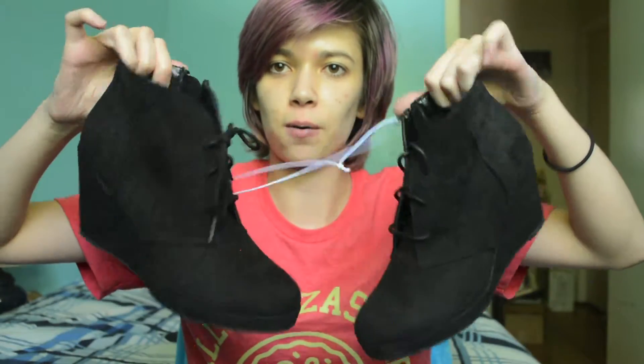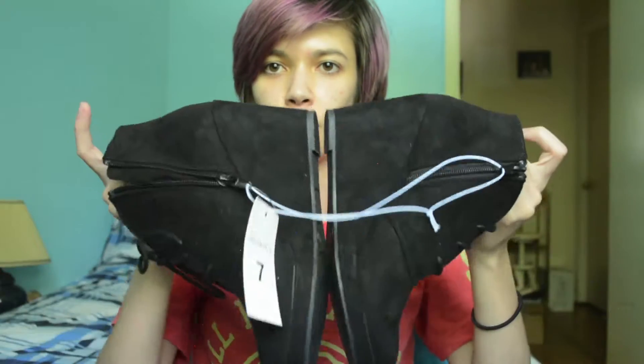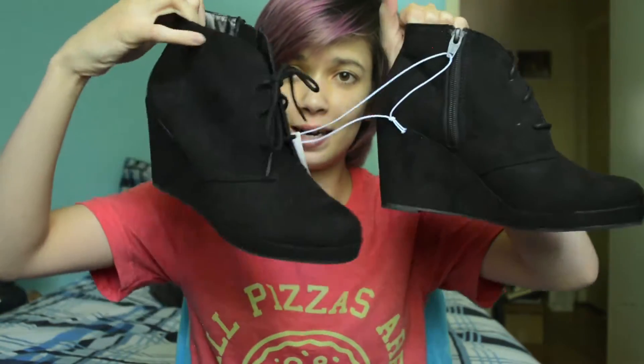And the last thing I got are some shoes — these are just some black booties. I wanted some black booties so I got these. They're wedges and they have a cute little tie in the front, even though there's a zipper on the side so I don't have to keep re-tying them. I love that — I hate tying shoes, it takes too much time. I'm really excited to wear them. It's not quite the weather yet for booties, but yeah, pretty excited.